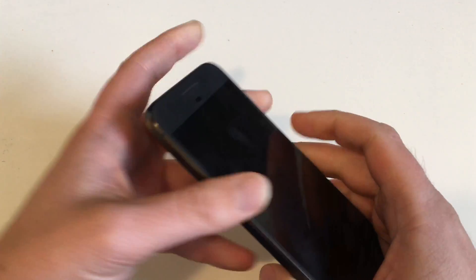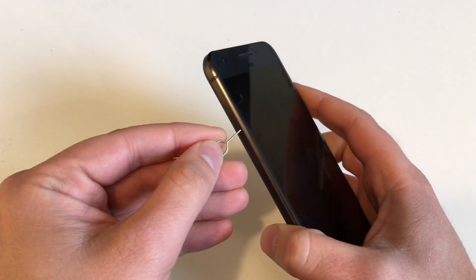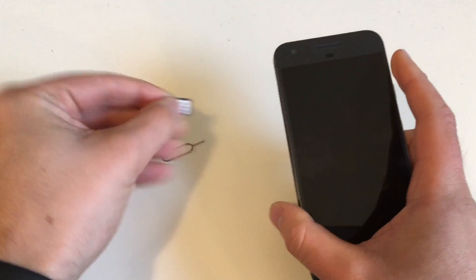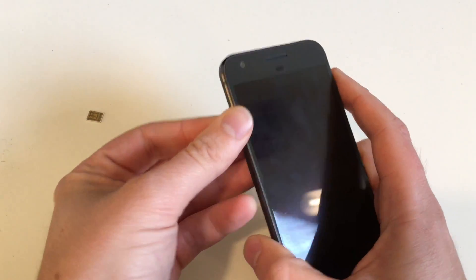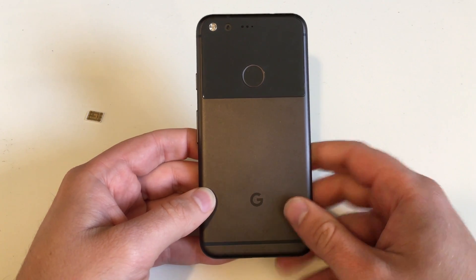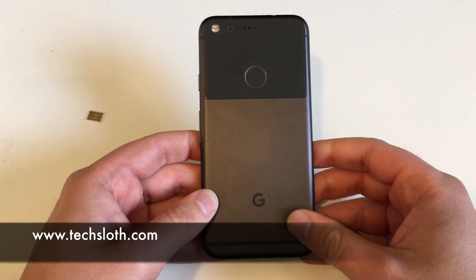The device is now totally turned off, but you have one last thing to do — don't forget your SIM card. Get your SIM card opener, pull out the tray, remove your SIM card, and there you go. Now your Pixel device is ready to sell, ready to ship, or give it away.